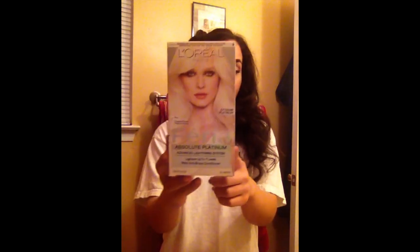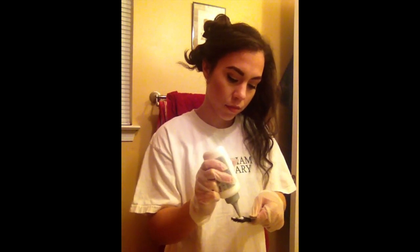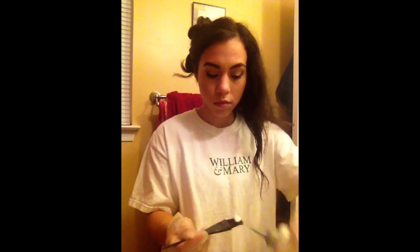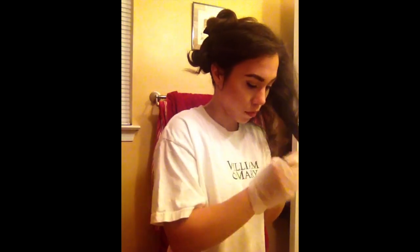Okay, so now this is the box that I used — it is L'Oreal Absolute Platinum, it's the Feria line, and this one lightens up to seven shades. It is the brightest box I could find, with the girl with an extreme smoky eye, long hair, and bangs. I'll have that exact product listed down below. I've already sectioned my hair and pinned them into three sections. I teased it in the beginning, and now I'm going from the ends with a regular coloring comb, then going in with a small tooth comb and brushing up.